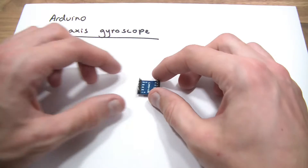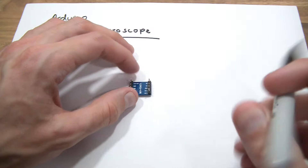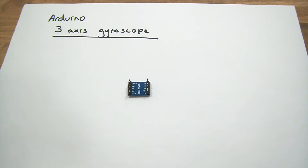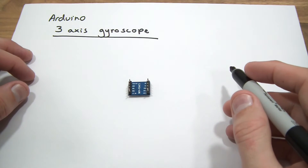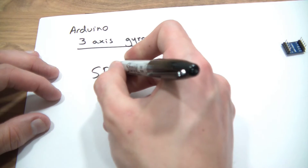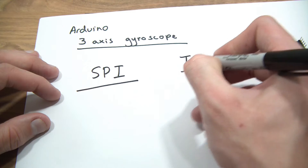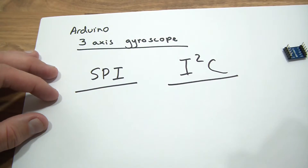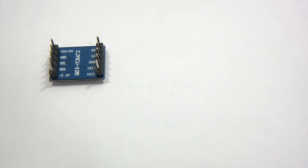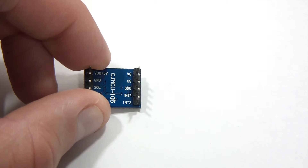Now we need to go into the wiring. I'm not going to be using I2C. I'm going to be using a protocol called SPI, which is Serial Peripheral Interface. If you want I2C, this video is not for you. So on this little device, which pins are we using and where do they go?